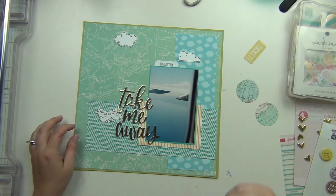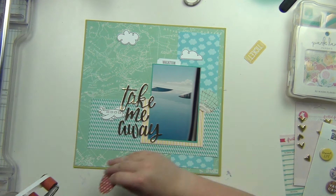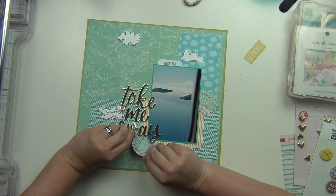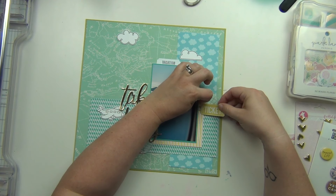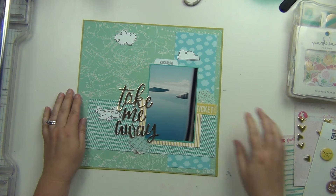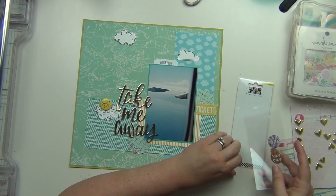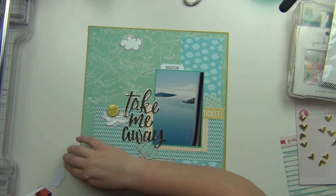I'm going to have them surrounding the photo — one on the right side and one on the left. I'm just making sure the letters on the globe are sitting the right way so nothing's upside down. I also have this yellow ticket from my die cut pack that I put right there, and then I have a Travel Life little yellow flare badge which is perfect, so I put that above the airplane.